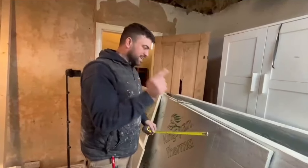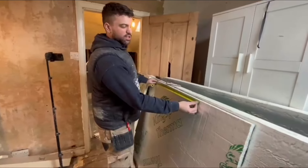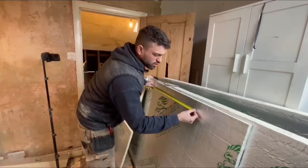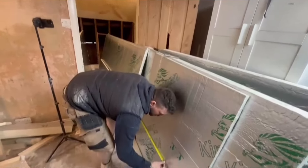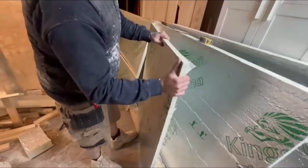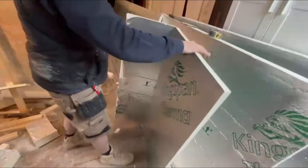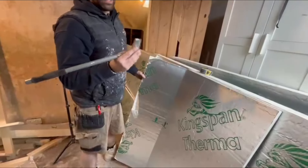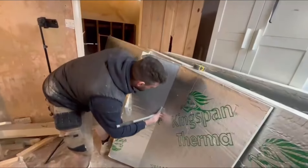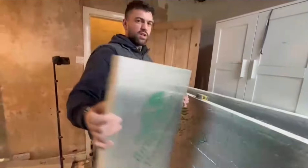This stuff is easy to cut. All I do is measure out which holes I need, and I just jab this part of the tape measure into the board and just roll it down - that's going to create a nice little line. And as simple as this, just crack it. I could go to the van and get a Stanley knife, but I'm being lazy so I'm going to use a paper scraper - same result. Easy as that.